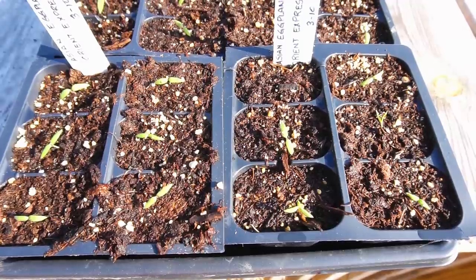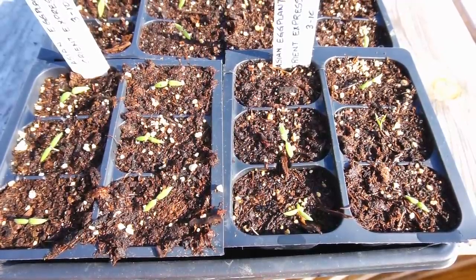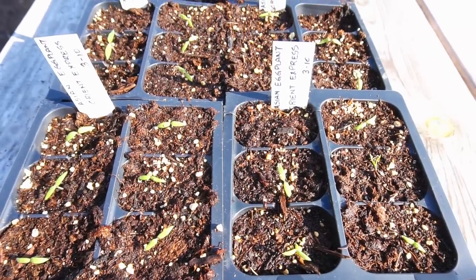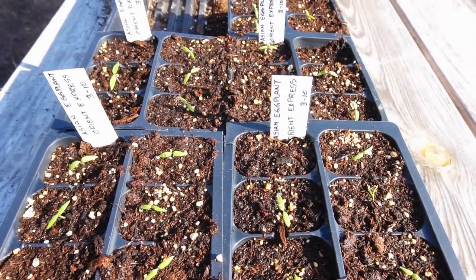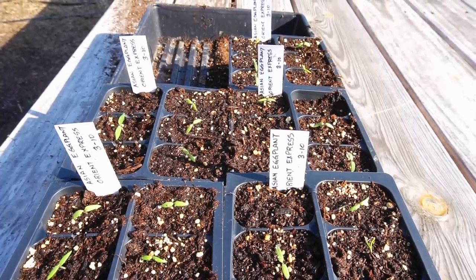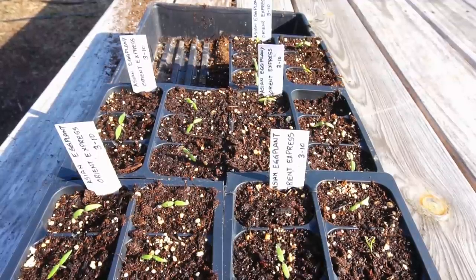Our Orient Express Asian eggplant has been in the seed starting trays for 10 days. As you can see, they're pretty slow starters — takes them a while to get some traction but they're getting there. We'll keep our eye on this, be back in a couple of weeks to take another look and track the progress all the way to harvest.